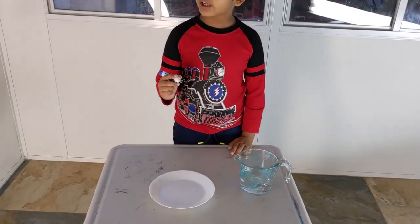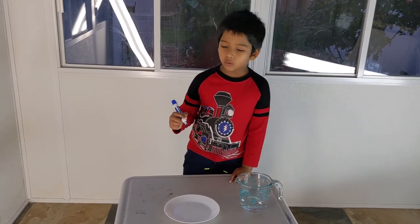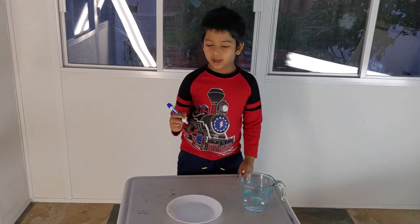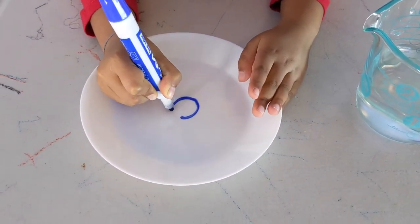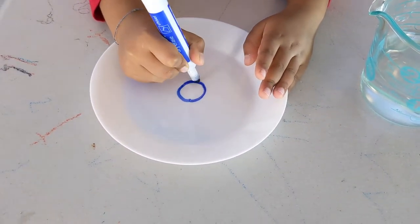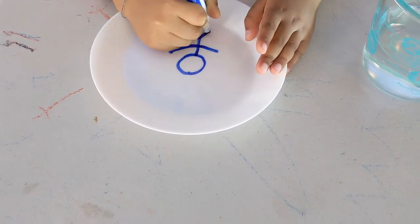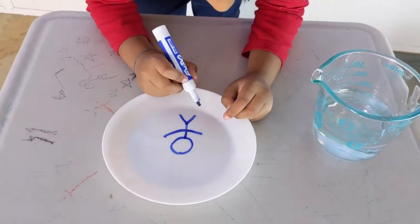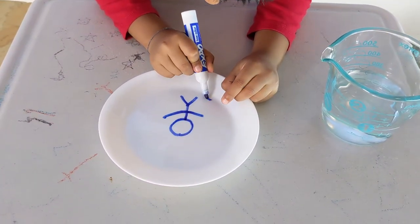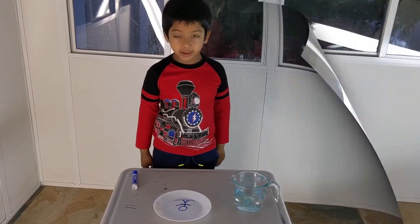If you are drawing a human, then you won't draw either eyes or mouth. I will show you. Just like that. You can draw the ground if you want. Now you let this dry a little bit.